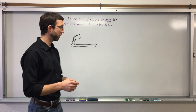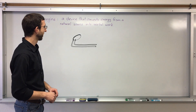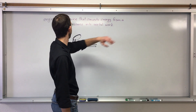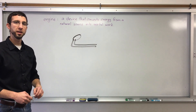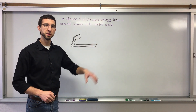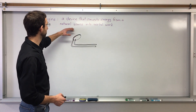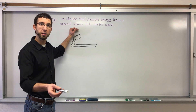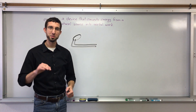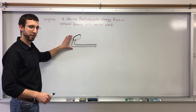At the heart of that boat is an engine that looks like this. Remember, an engine is a device that converts energy from a natural source into useful work. This engine is a steam engine, so what it's doing is converting energy from a natural source, which is water in this case, into useful work. The useful work is that it propels the boat. This is what the engine looks like in the little boat.